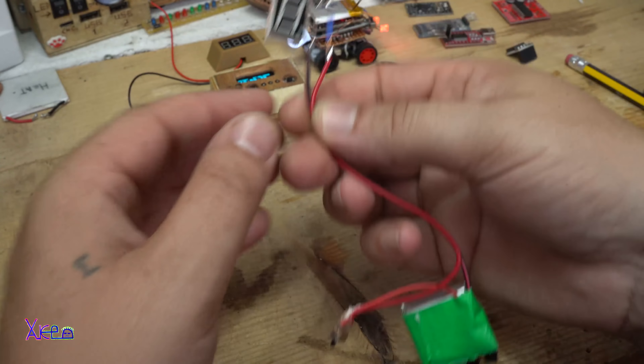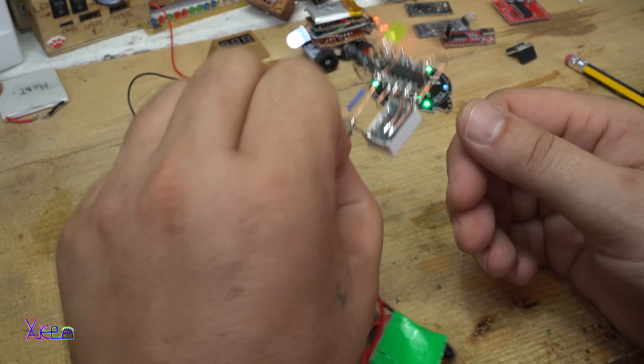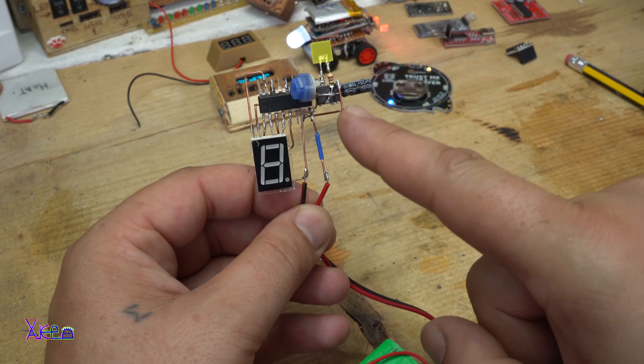The next interesting project is this one. It's made in skeleton version with a freeform design. It has one seven-segment LED display and a 555 oscillator. It's a countdown timer with one number — it's counting from zero up to nine. I will publish how you can make this, and the circuit diagram you can find in the description below. It's a cool gadget.